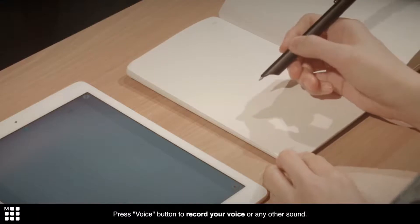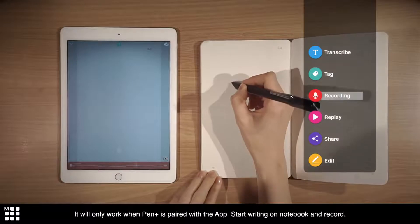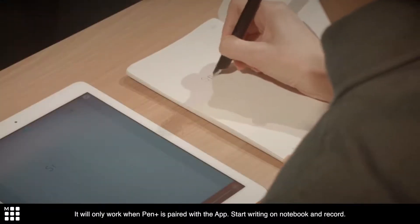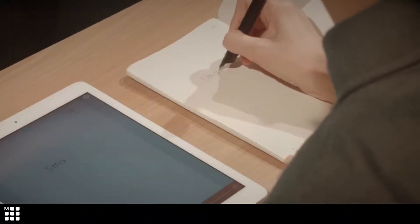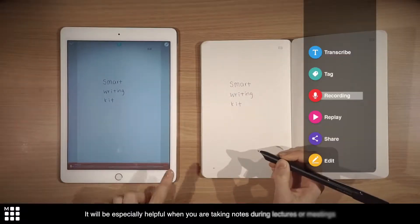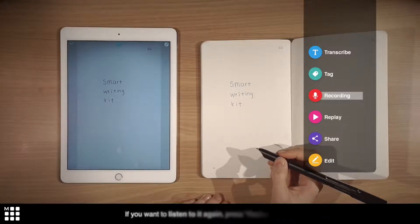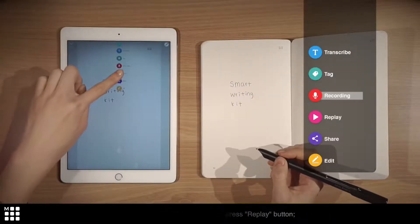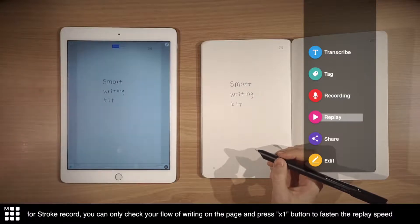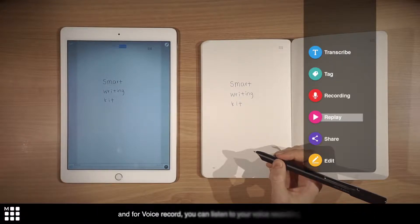Press the voice button to record your voice or any other sound. It will only work when Pen Plus is paired with the app. Start writing on the notebook and record. It will be especially helpful when you are taking notes on a lecture or in a meeting. If you want to listen to it again, press the replay button. For stroke record, you can check your flow of writing on the page and press the times-one button to fasten the replay speed. And for voice record, you can listen to your voice recording.